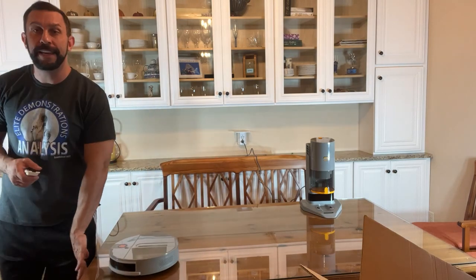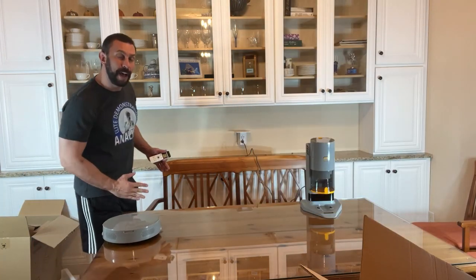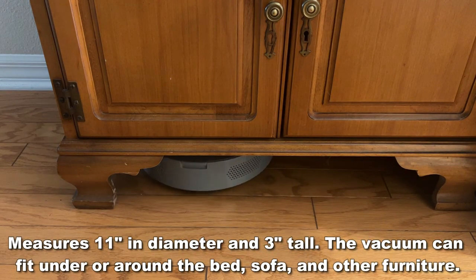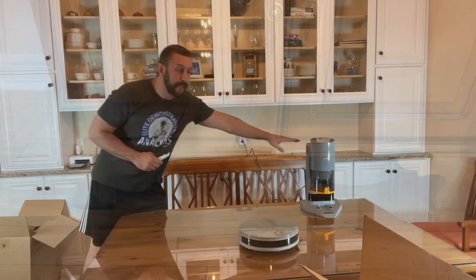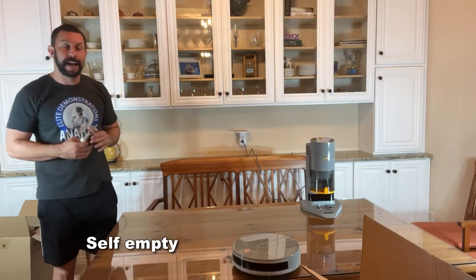I'm testing it here on a table and it's not going to fall off the edges. It's smart enough to not get caught up in all your cables, and it's only 11 inches by three inches. This thing is ultra sleek — it's able to get underneath your furniture. It has a big dust collection bin where you don't have to dump it out every time you use it, nearly a liter in size.